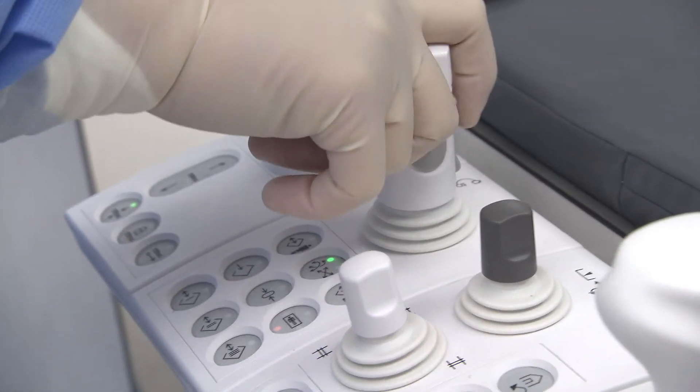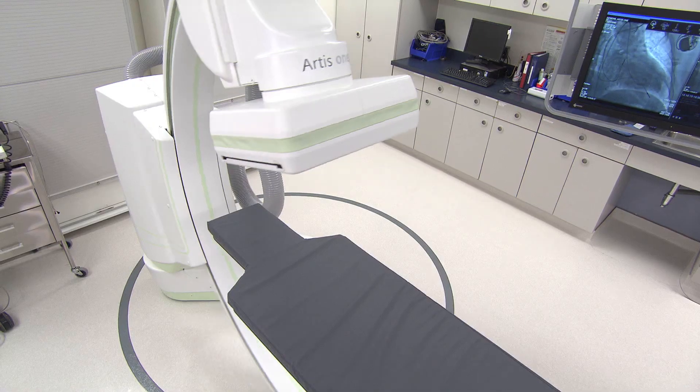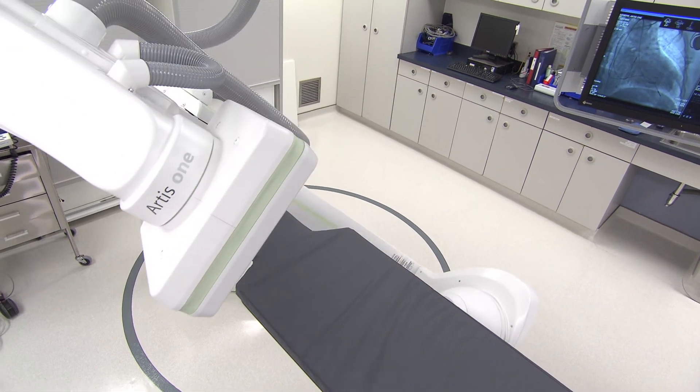The C-arm can be positioned in many different directions, and especially when you're doing peripheral procedures, you don't need to move the table.